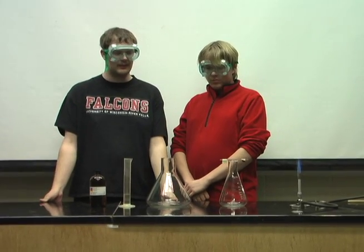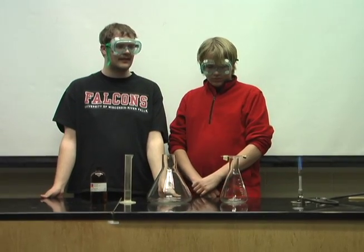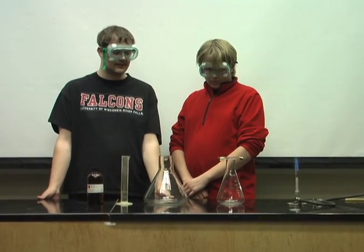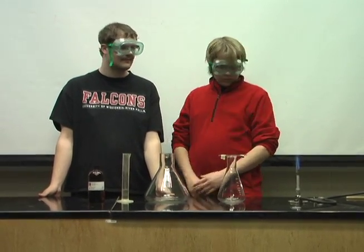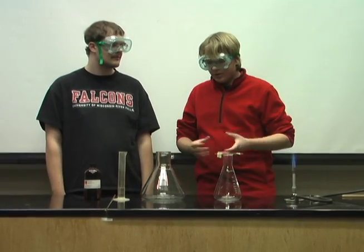Today we shall be doing the methanol bush experiment. First off, 38 milliliters of methanol is added to the flask — this has already been done. Now we're going to heat up the platinum catalyst to start the reaction.